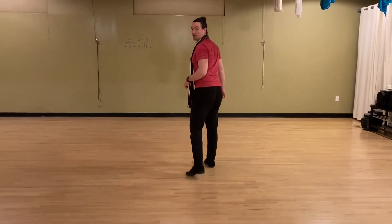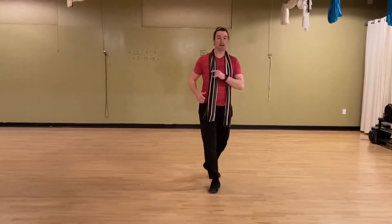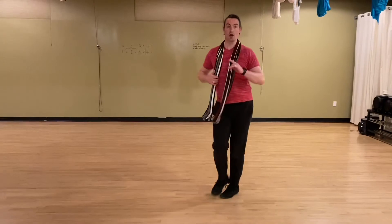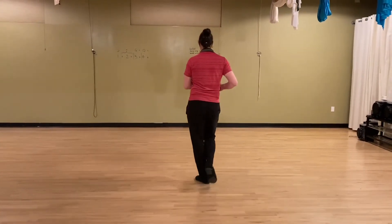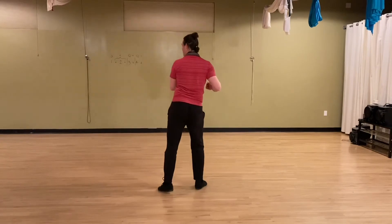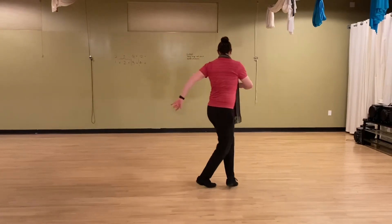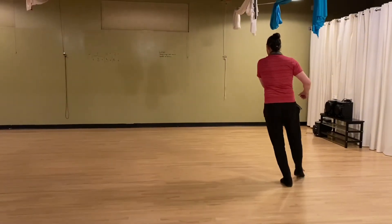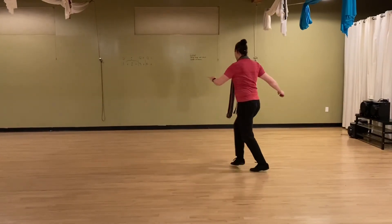So this whole section, all put together, goes as follows: quick, quick, slow, quick, quick, slow — reverse turn, slow, quick, quick, slow — full turn, quick, quick, slow — back rock, quick, quick, slow. Now we work around the full circle. We go tap, step, tap, step, point, step, point, step. Hook, back, side. Hook, back, side. Forward, side, back. Back, side, forward. Suzy Q to the right. Suzy Q to the left.